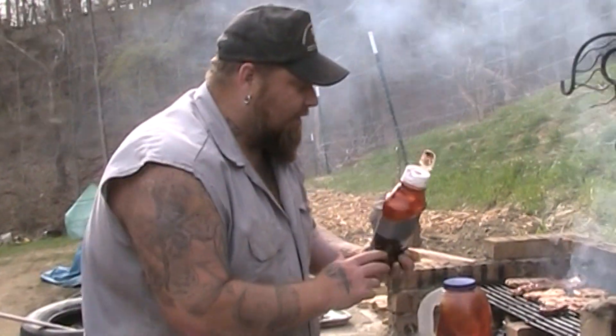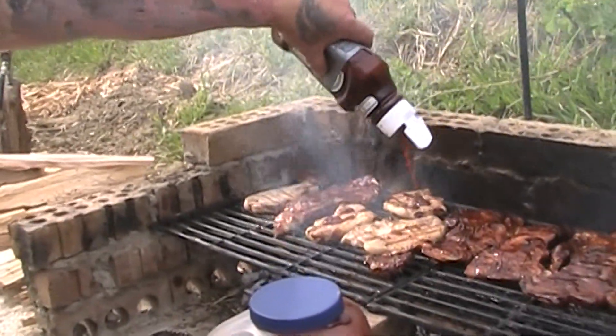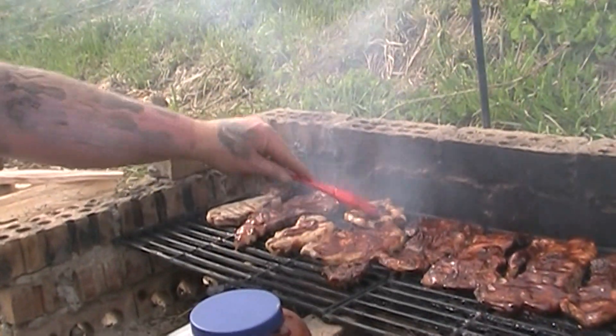And now whenever we go to put sauce on our steaks or whatever it is that we're cooking, we can just squirt a little bit on like that. And then we can take our brush and just smooth it around. So easy peasy, lemon squeezy.